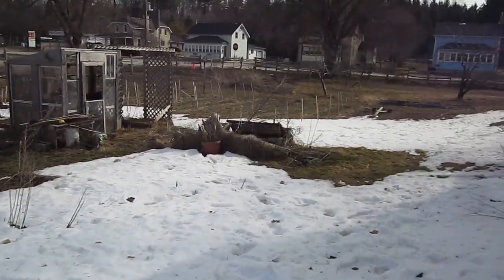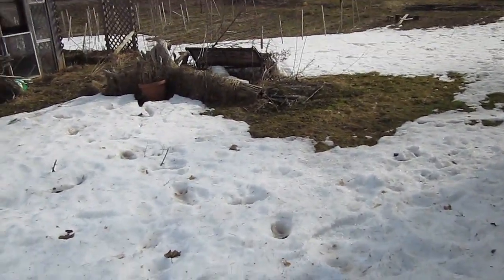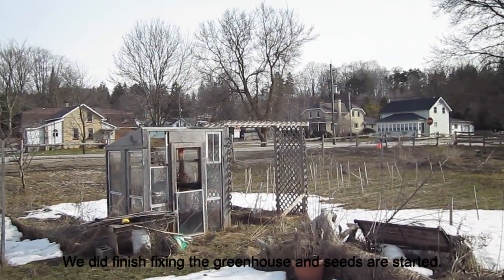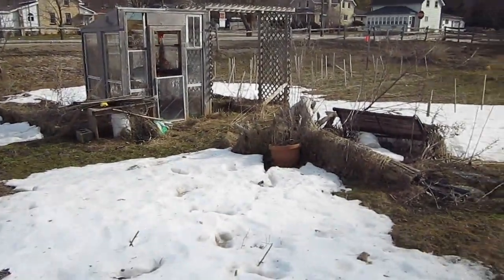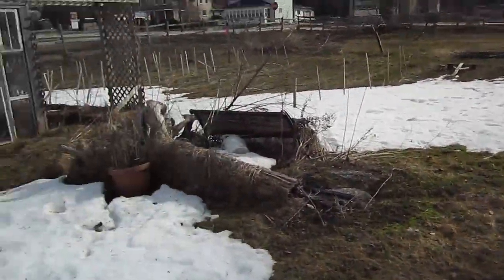I haven't got anything started in the greenhouse yet — it needs a bit of repair before we can use it. That's hopefully on the to-do list for today. We have to fix the window on the top part of the door and the one on the top left. The frame fell apart over this winter. We had tons and tons of really bad windstorms, and it did a number on a lot of things around here.